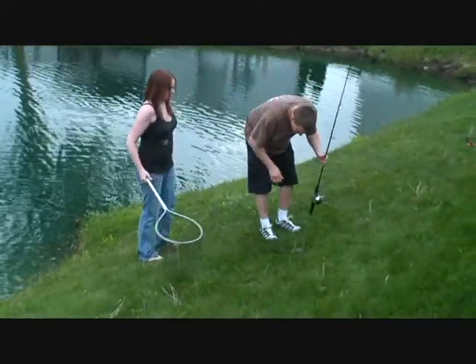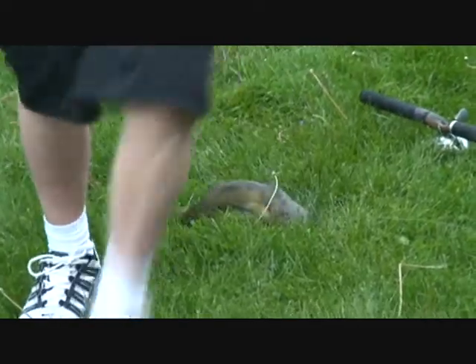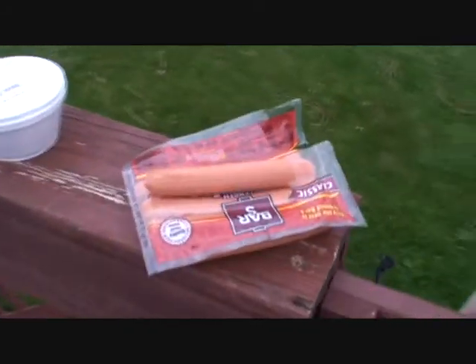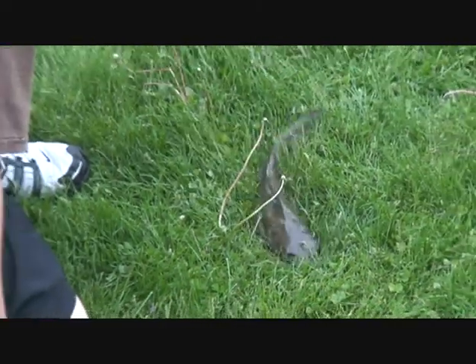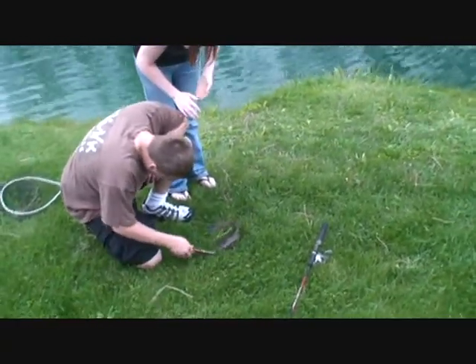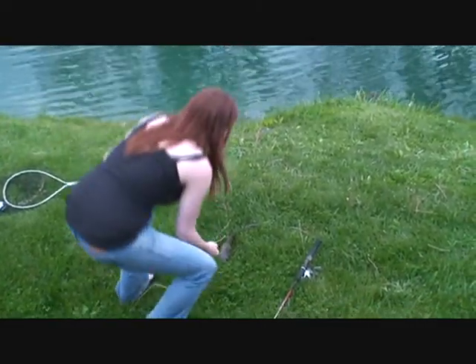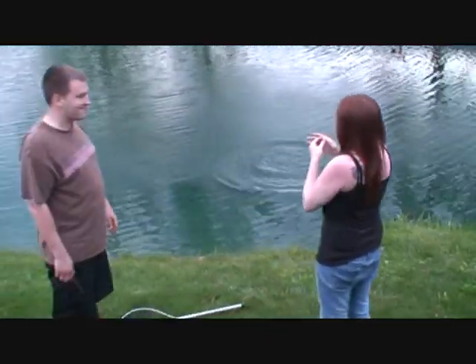You reel him in too fast — I ain't got time to even grab the camera. Got the pliers? Do it just like I showed you. Catching them fish with cheap-ass hot dogs. Pick him up and toss him in the water.